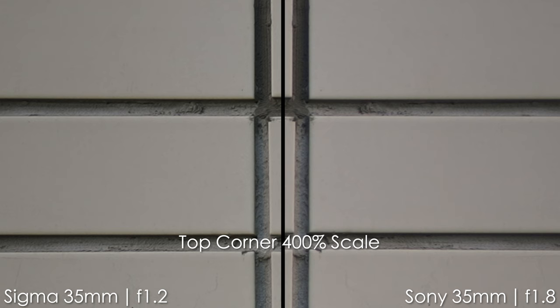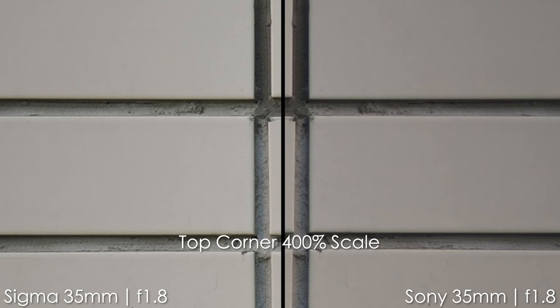Comparing the Sigma at f1.2 and the Sony at f1.8, the sharpness in the middle is pretty much comparable, but the vignette is strong on the Sony f1.8 — almost as strong as the Sigma's f1.2. In the top corner, the Sigma is sharper than the Sony at f1.8, which is impressive. At f1.8 on both lenses, the Sony has more vignette and the sharpness difference in the corner is more dramatic. By f2.8 the differences are not that big, and vignette goes away completely by f4 on both.